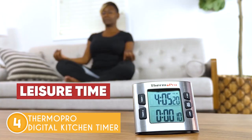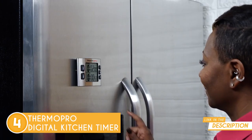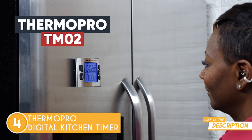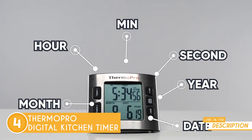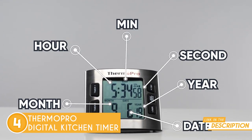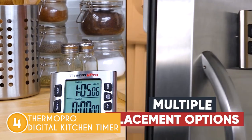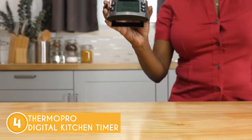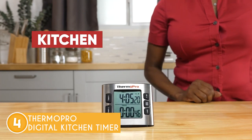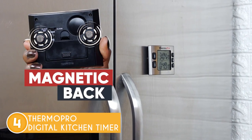We also liked that it includes a 2.6-inch backlit LCD that can be adjusted for brightness and contrast, and the large numbers eliminate the need for reading glasses. Plus, there are two different countdowns that can be used for multitasking and can cook slow-cooked meals like beef stew and brisket for up to 23 hours and 59 minutes. As a bonus, the loud ring guarantees that nothing will be forgotten — you can choose from four different volume levels, for example if you want to watch TV while waiting for the countdown.